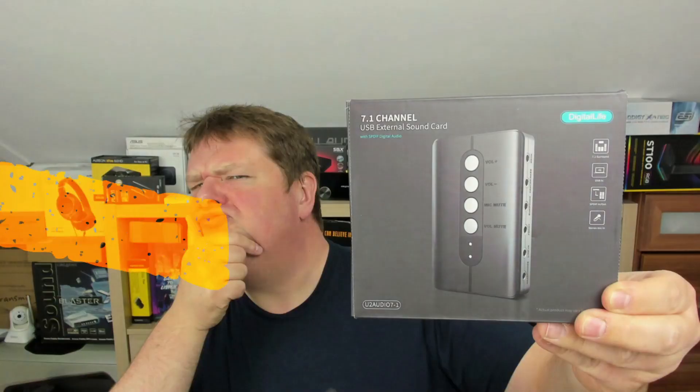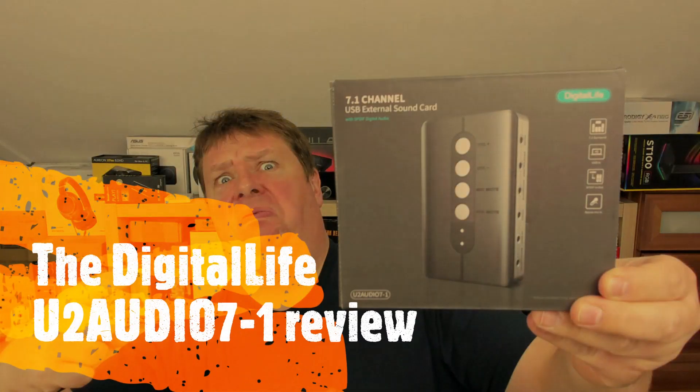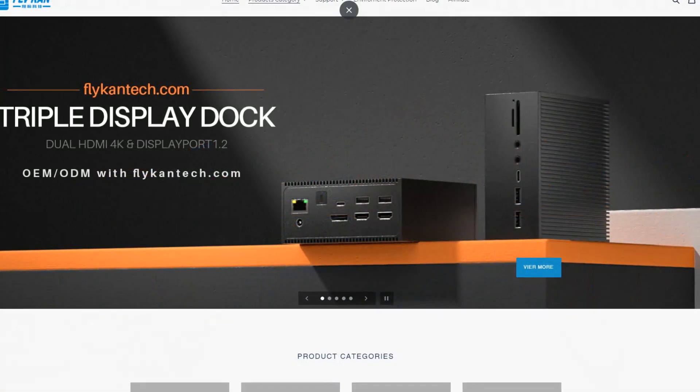So they sent me this one. This is the Digital Life U2 Audio 7.1. Digital Life is a brand you've probably never heard of, but it's made by a company in China called Flycant Tech.